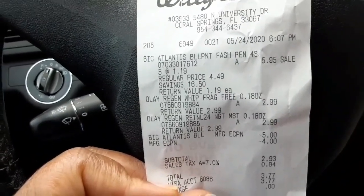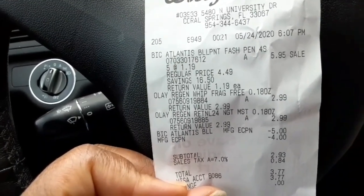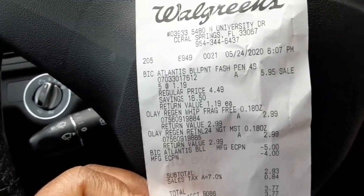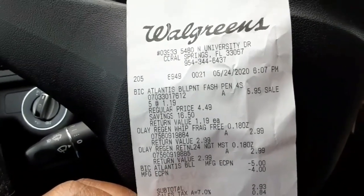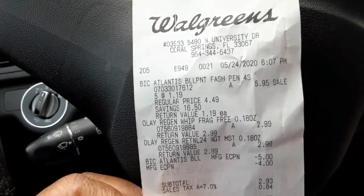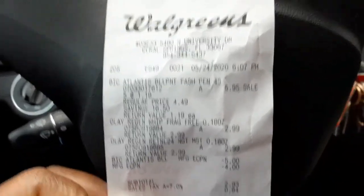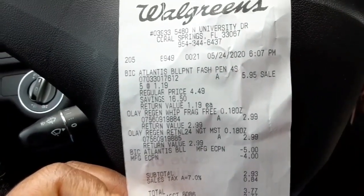I also wanted to get the five dollar bonus coupon. When you buy twenty dollars worth of items, you get 5,000 points. I was looking for a deal that wouldn't cost much but would still get me that five dollar bonus coupon — and I did get it.